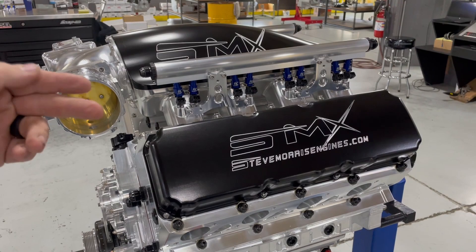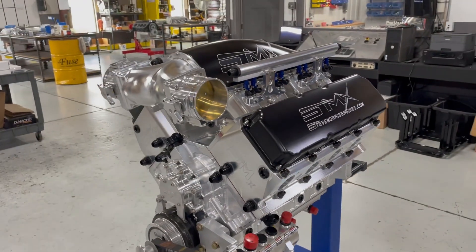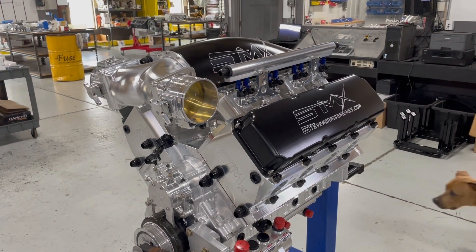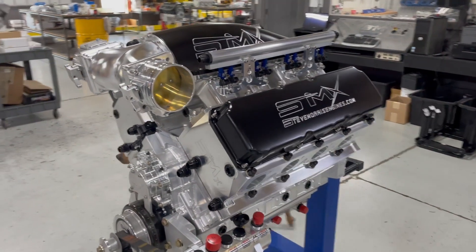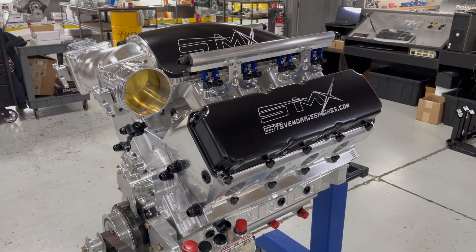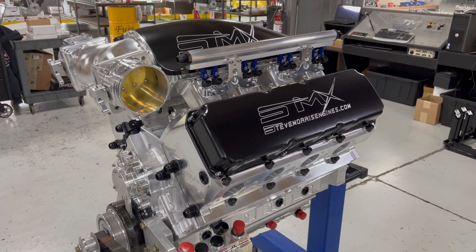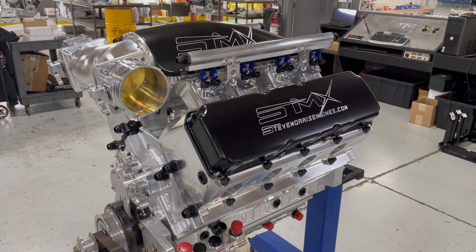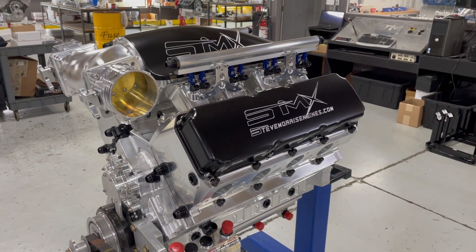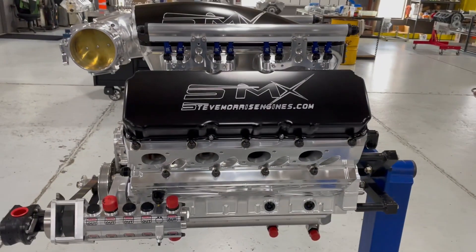Dual fuel, gasoline — we can run this engine, this pro mod engine, on gasoline cross-country. We've proven it. You can run your pro mod engine or anybody else's pro mod style 4500 horsepower plus engine on 93 octane gasoline. This is what we specialize in.